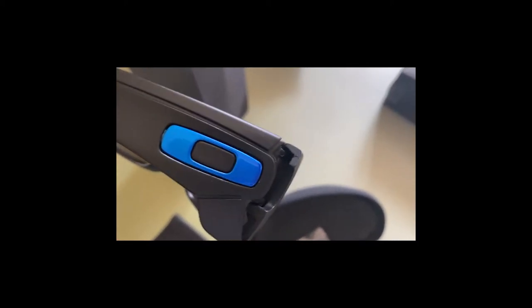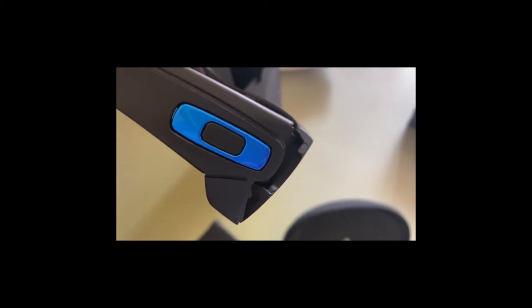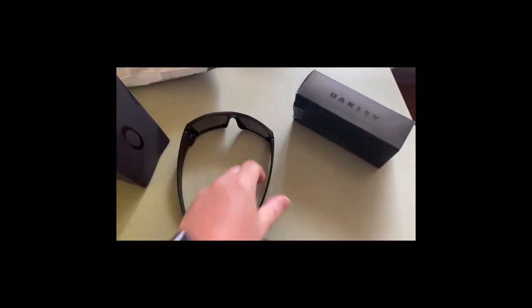You can see inside the hinge — the genuine ones have a little cutout in there, but you can see on the fake it's actually filled in. The hinges are quite stiff as well, and the shape is wrong.